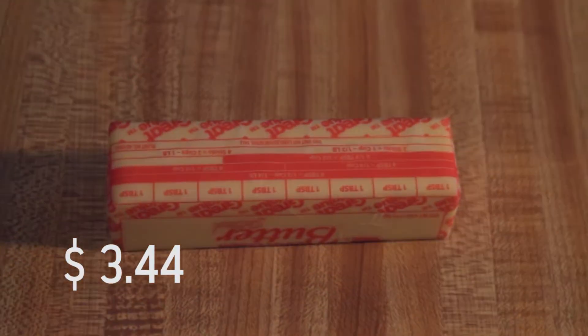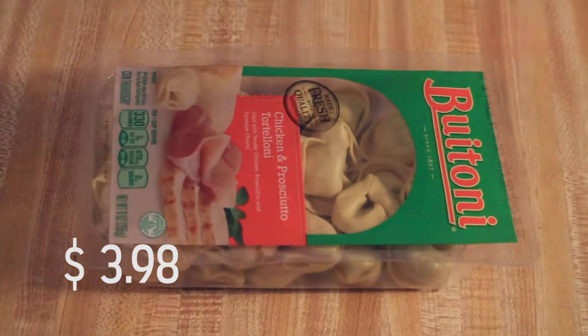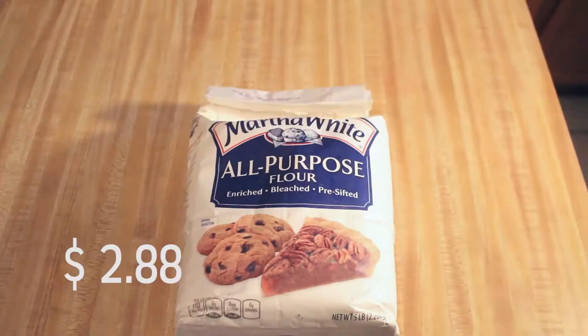We will be working with half and half, butter, pesto, parmesan cheese, chicken and prosciutto tortellini, all purpose flour, and salt and pepper.